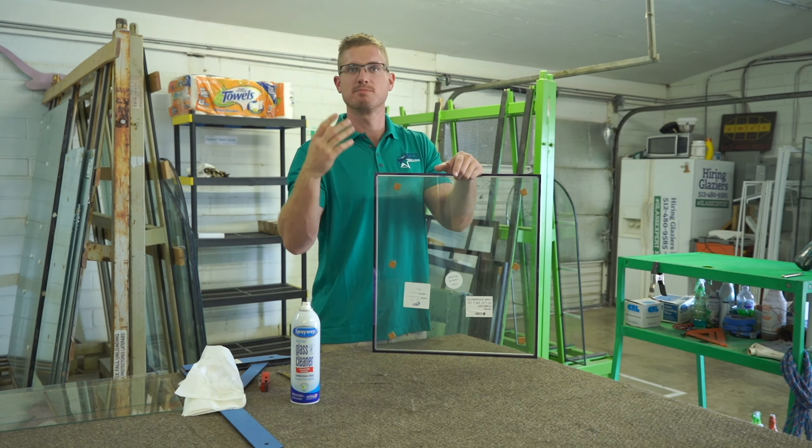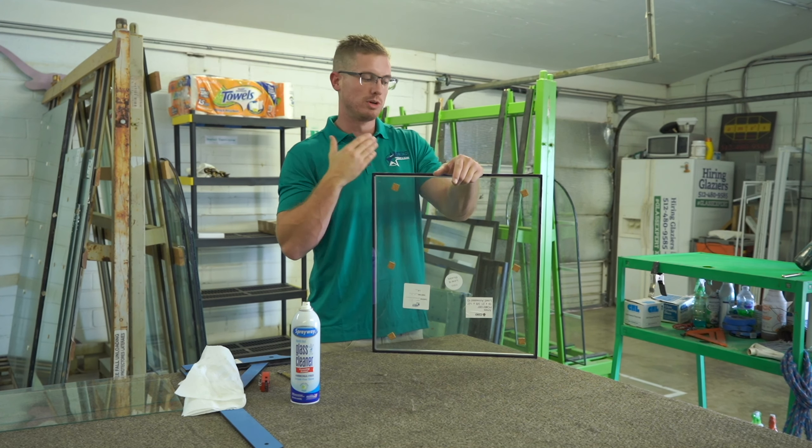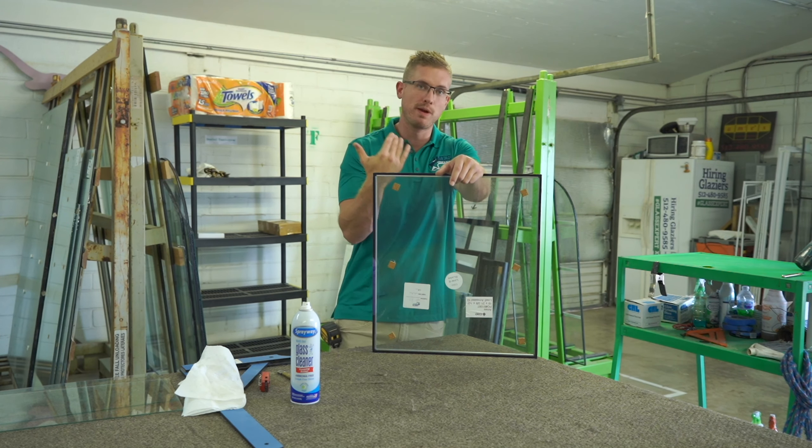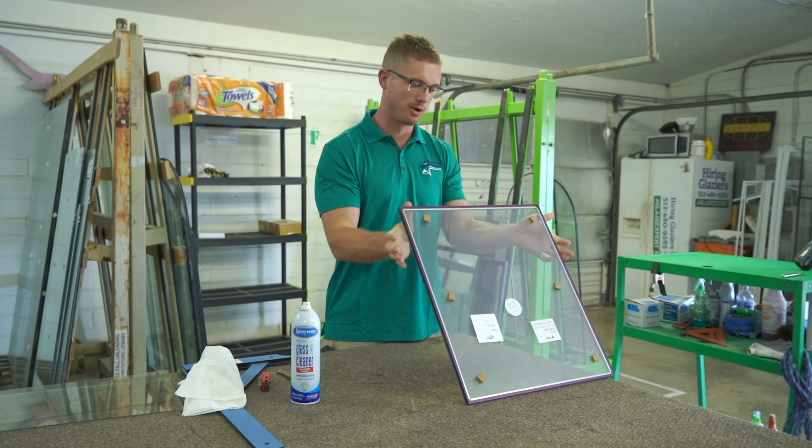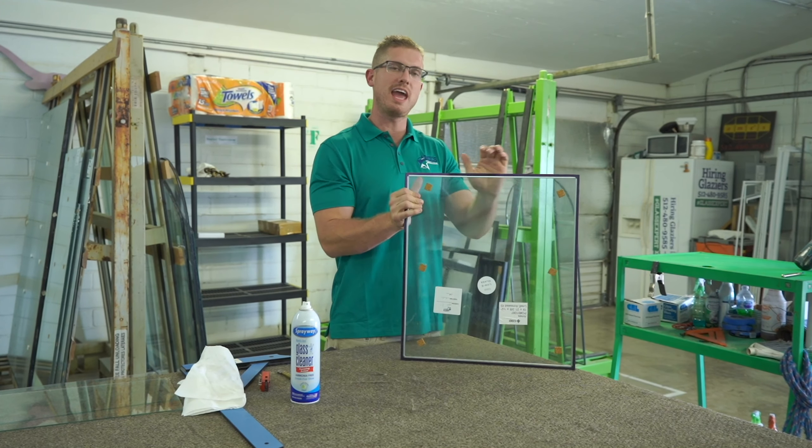It deflects UV rays, which can protect your furniture, your carpet, your drapes, and keep your energy bills down a little bit.